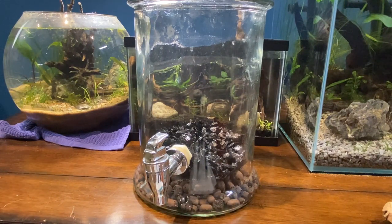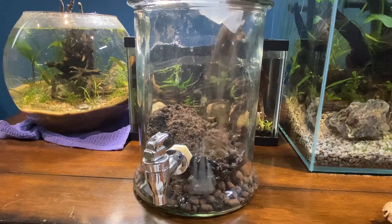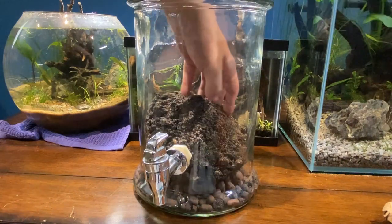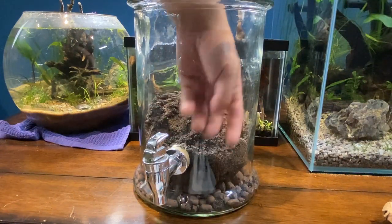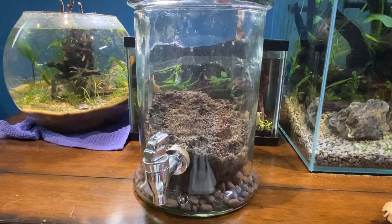Now I can add in my substrate. It's just going to be some soil with some sand in it — just some play sand — to keep it kind of looser. Hopefully that'll keep it nice and fresh for everything.